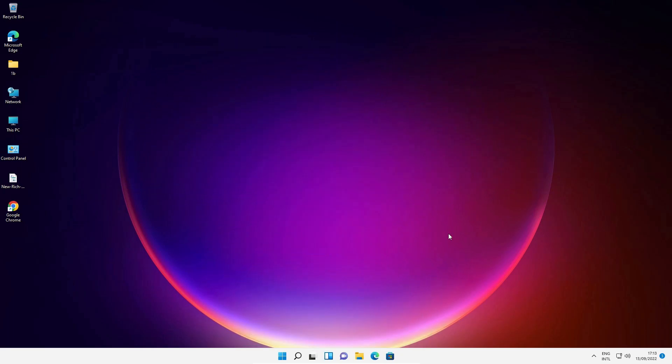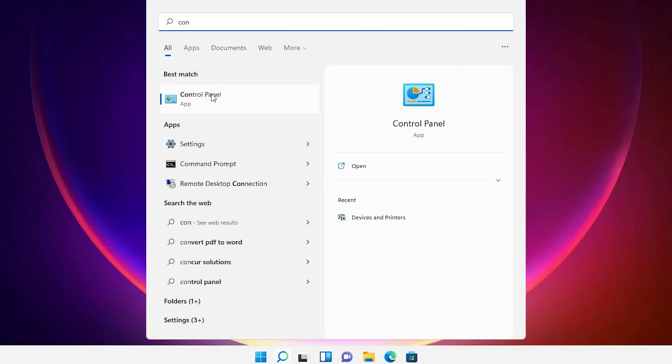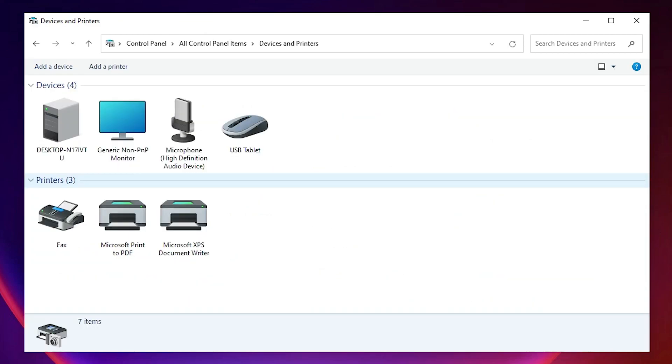First of all, go to the Start menu and type 'Control Panel', then click on Control Panel. In Control Panel, find Devices and Printers and click on it. At the top we find 'Add a printer' — just click on that.